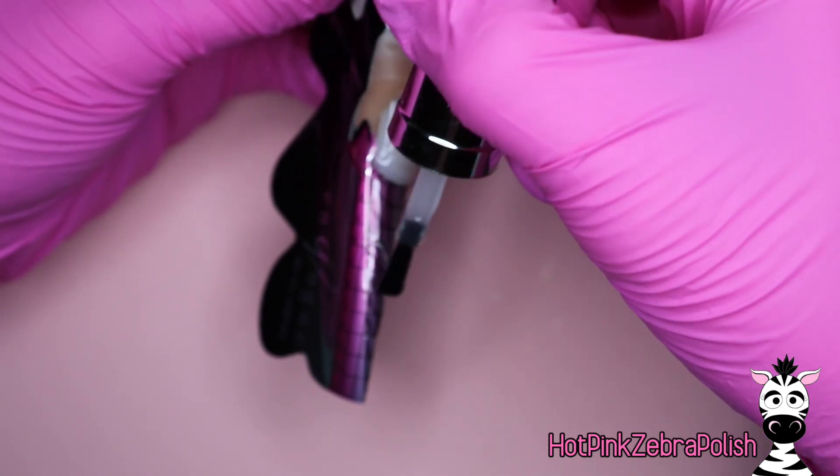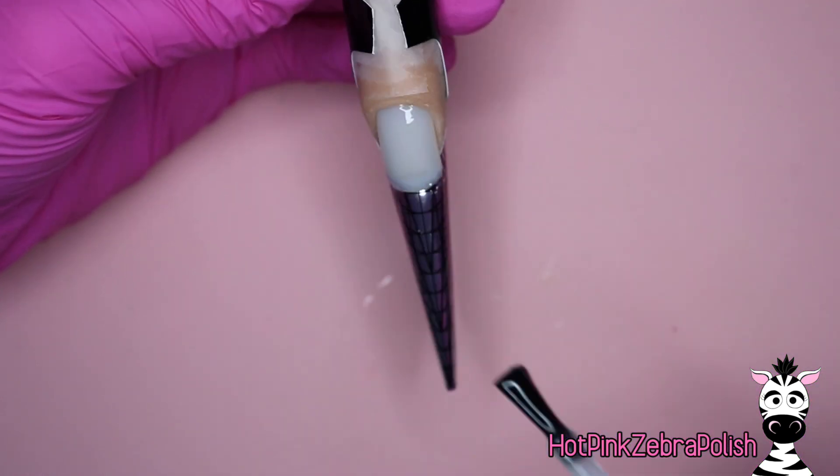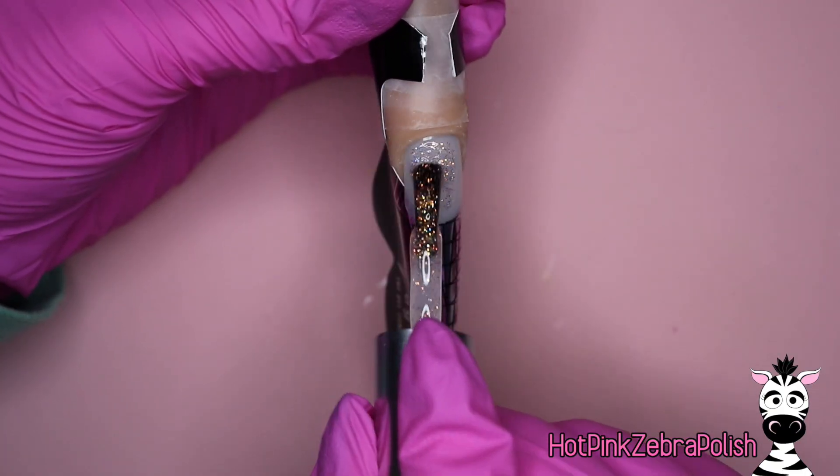The more space you have, the more Nerds you can fit in. And because some of them are a little bit bigger, I would recommend at least having a decent sized length — not something super short because you don't have much space then, and there's not as much opportunity for the fun.